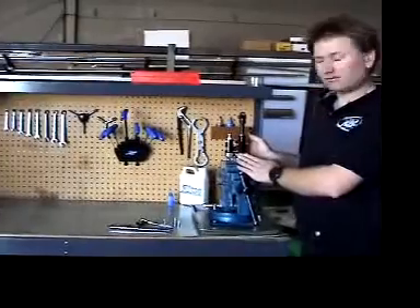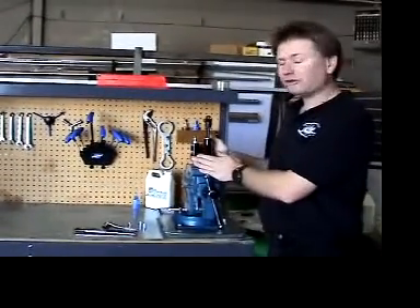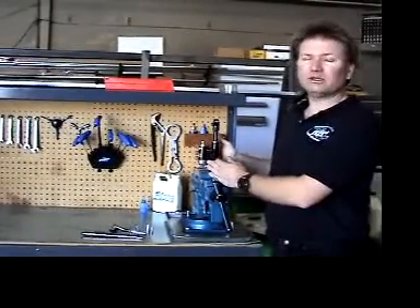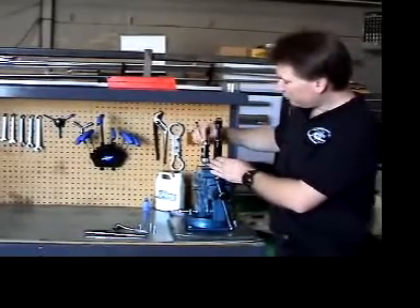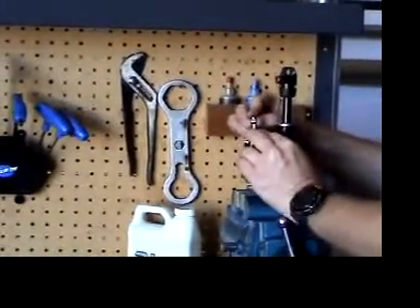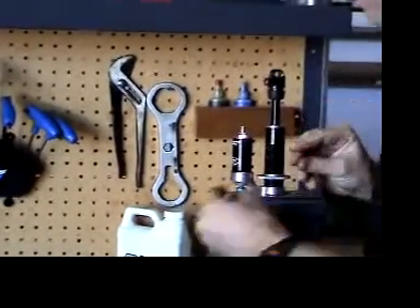The shock is in the vise and the reservoir of the shock absorber is pressurized with nitrogen. This is very important for the performance of the shock so you don't have any cavitation. You remove the trigger valve cap and depressurize the shock by pressing the valve port and releasing the nitrogen pressure.